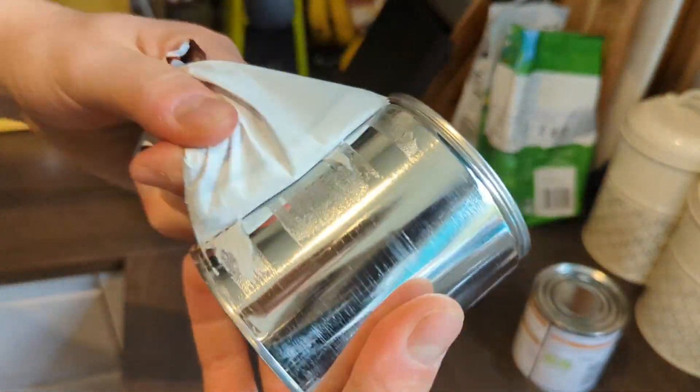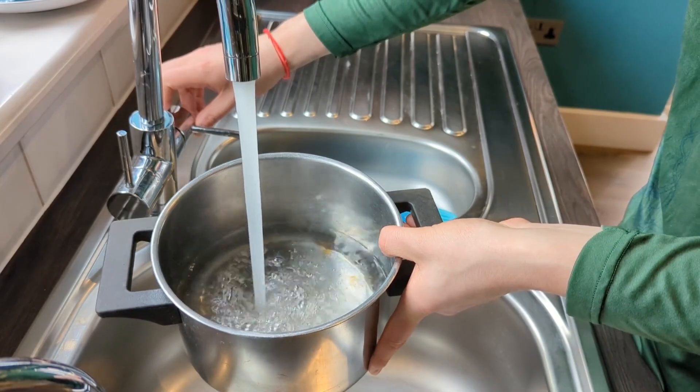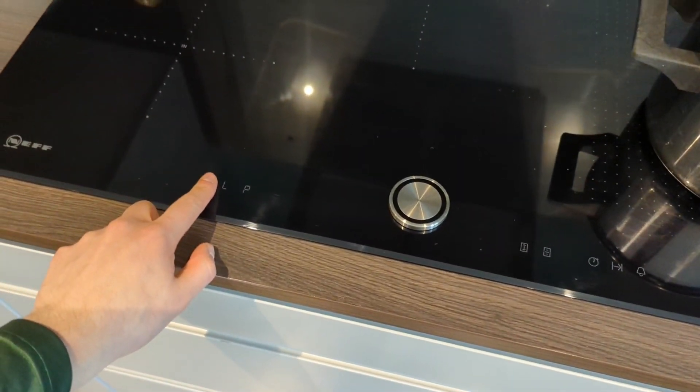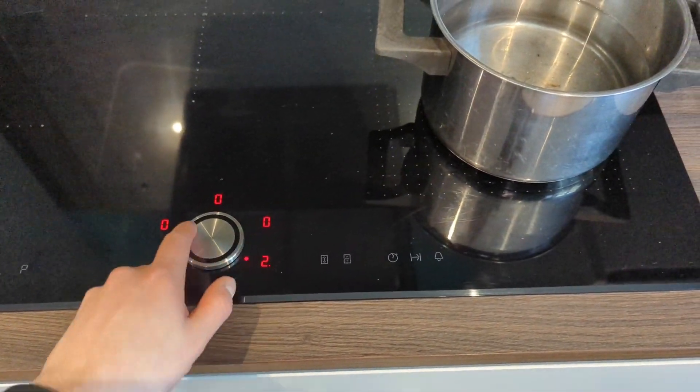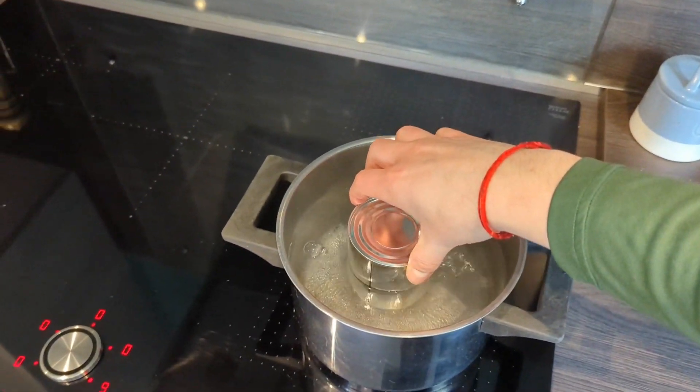For the homemade dulce de leche, it literally couldn't be easier. You pick up a can of sweetened condensed milk — this is a 400 gram one — take off the label and put it in boiling water, gently simmering for about two to four hours or so. And that's it.